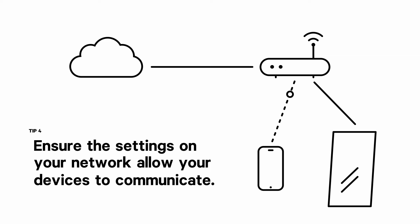Fortunately, most consumer networks are configured to allow communication between devices. If you have any further questions about our network requirements, please visit our FAQs for more information.